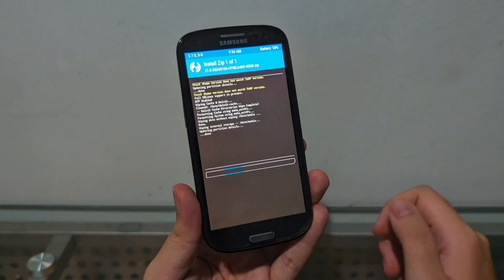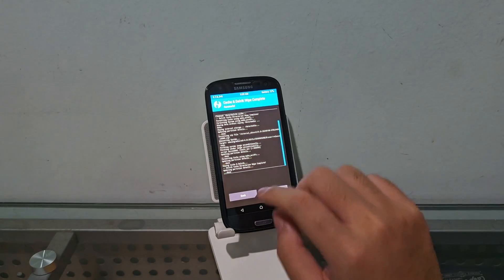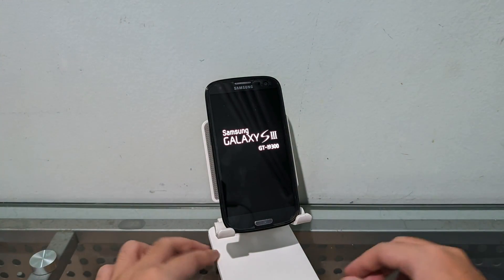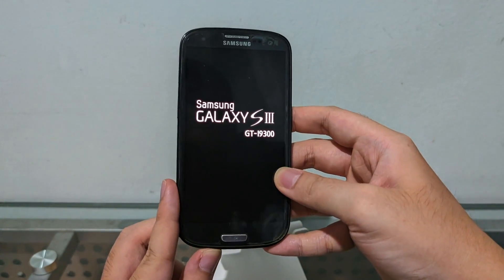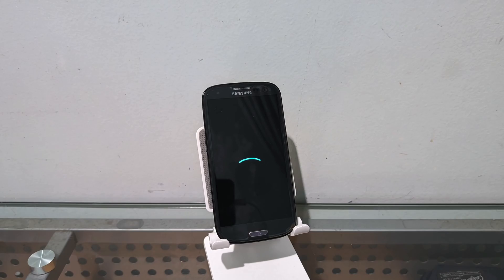Let's go ahead and flash this baby. Alright ladies and gentlemen, it's done. I wiped the cache and Dalvik and everything, so it's fresh. Hit reboot system now, and we're gonna see another miracle created by html — bringing Android 14 to a 12-year-old Samsung Galaxy S3. There we go: LineageOS — a 2012 device with 1 gigabyte of RAM on Android 14.